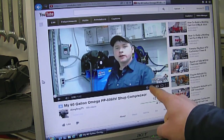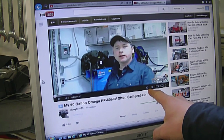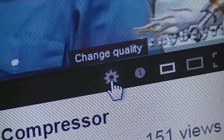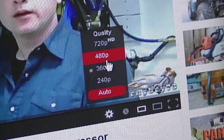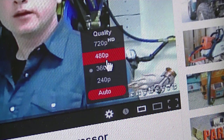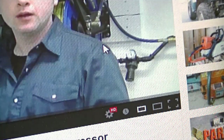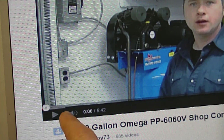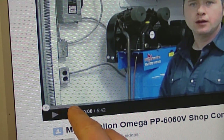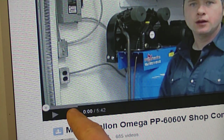Before I get started today I just want to show you guys how you can set your preferences to HD format when you're watching a video. All you have to do is go to this icon, click it, and you're going to see a selection — the higher the number, the better the quality of the video. I film all my videos in HD, so if you click 720p HD you're going to get HD quality, and depending on your internet connection make sure that the line here loads up, because if it isn't loading up properly the video will not play.